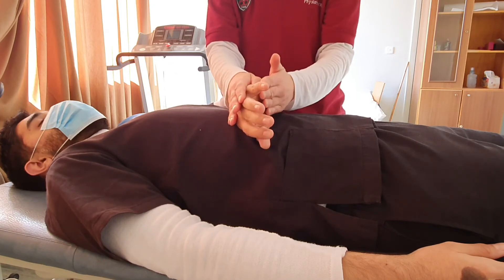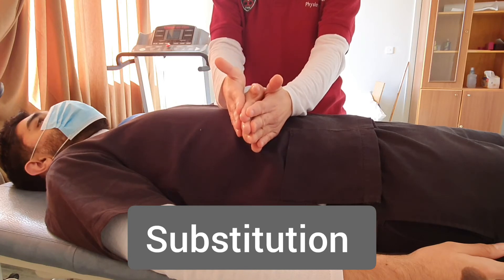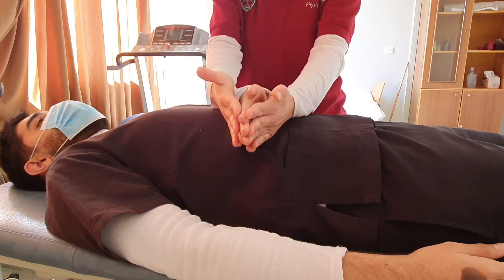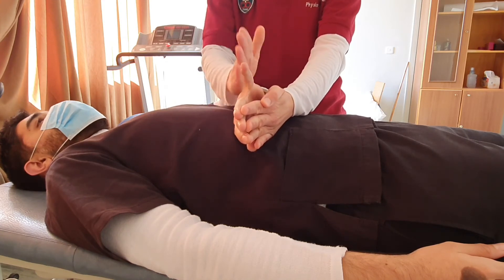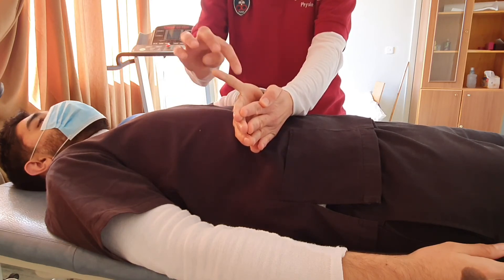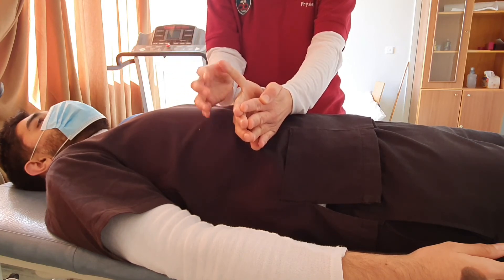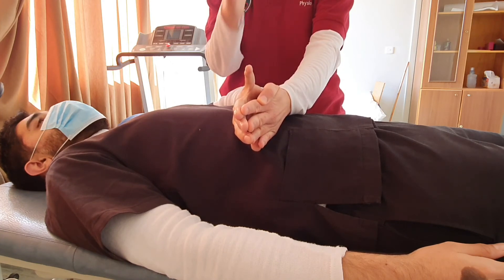When doing these movements, pay attention to an important substitution, which is finger extension. Sometimes the patient would substitute by moving the finger into extension rather than abduction. We try to maintain the movement in the plane of abduction and avoid this substitution.